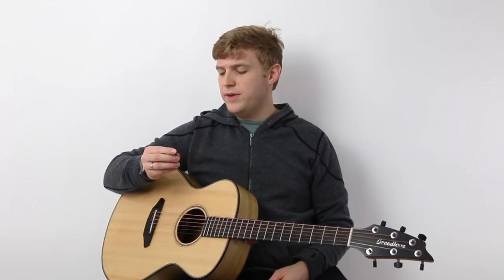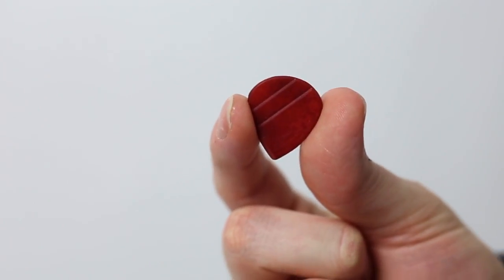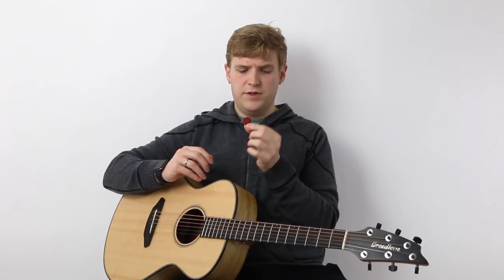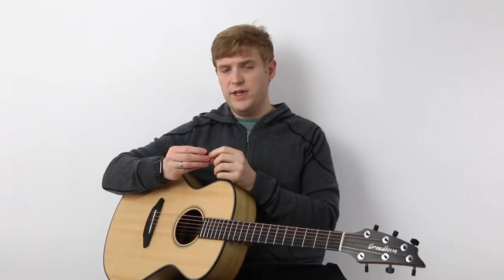Hi, I'm Gray and this is HubGuitar. We're here to talk about the picks made by Howling Monkey. These are made of a super hard material that's actually plant-based called Kurozo or Takua, sometimes also called plant ivory.